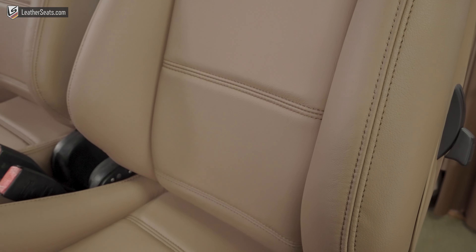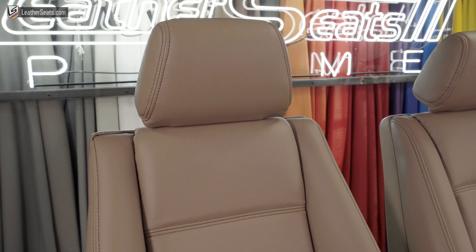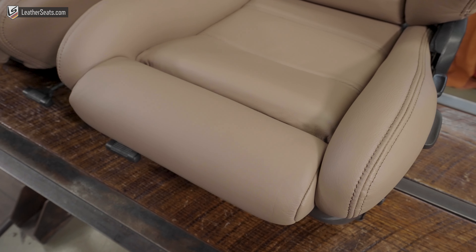Because this is a true replacement product and not a slip-on cover, once installed properly, the seats maintain all of the factory functionality, including headrest and leg extension adjustments.